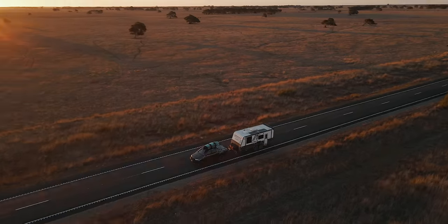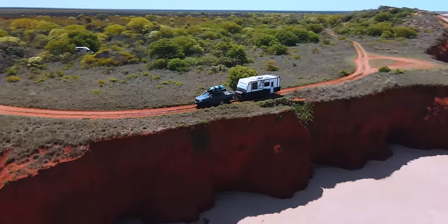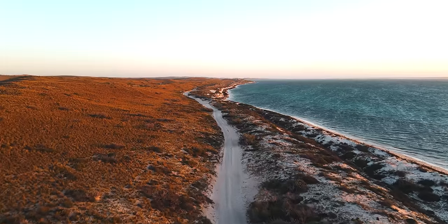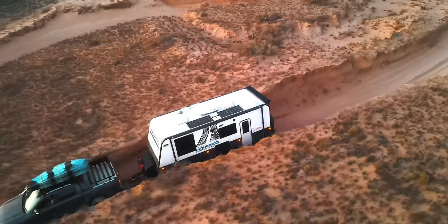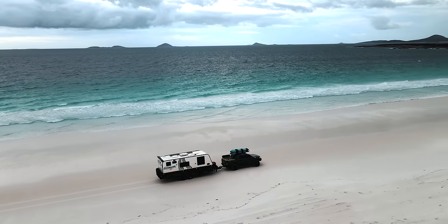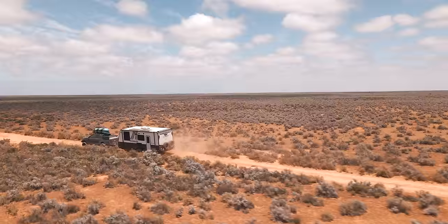So why now? Well, we've spent the last two years taking this van to some of the most stunning and remote locations around Australia — from the 40 degree heat in the red centre, to the wild windy west, the sand dunes in the south, and the tropical storms on the east coast. We've been travelling, living and working in this van, really putting the build quality and performance to the test.